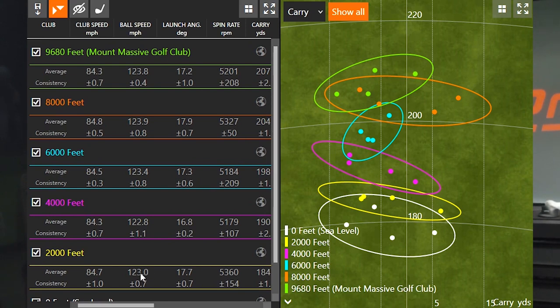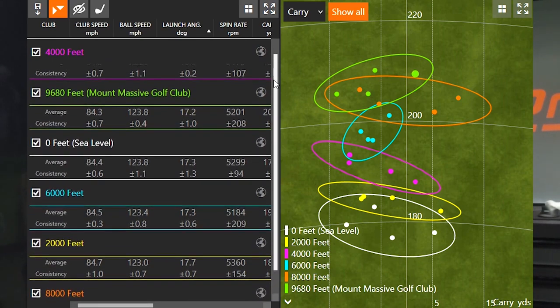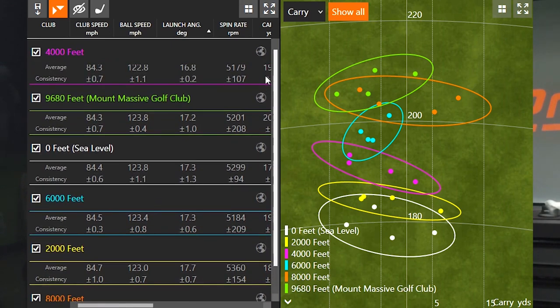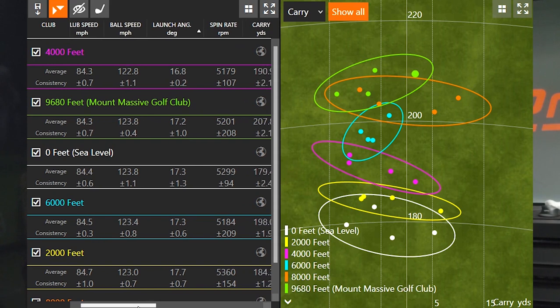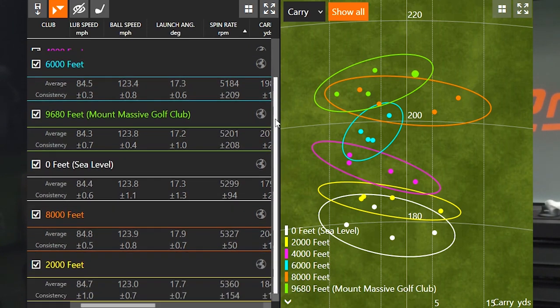Let's take a look at launch angle — the numbers range from about 16.8 to 17.9 degrees. There's no strong evidence to say the ball launched lower or higher at altitude; that variation is more human error related, perhaps catching it slightly low or high on the club face. Launch angle is related to club data and how the golfer presents the club at impact. Spin rate was also pretty consistent: 5,179 to 5,360 RPM, with no general trend related to elevation.